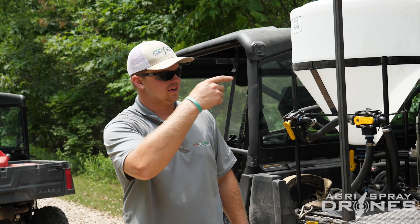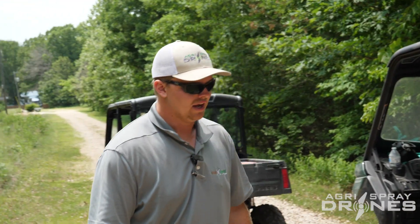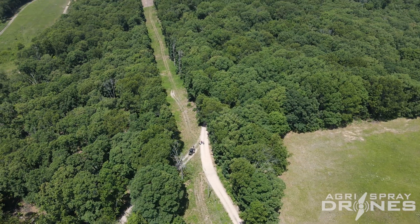Here we're finishing up for today. We got our drone loaded, picked it up and threw it back in, got everything all strapped down. We're going to keep you guys updated with our results, as we did miles worth of spraying today.